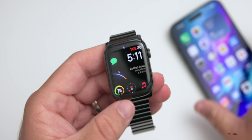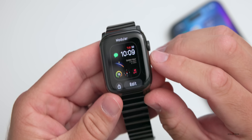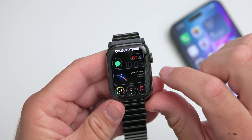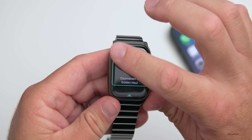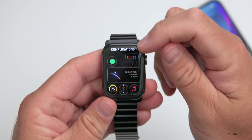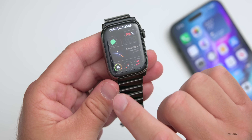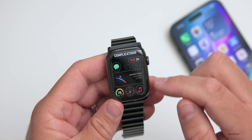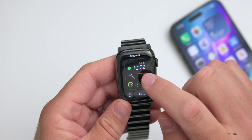As far as the watch face I'm using — many people ask this — I'm using the modular watch face. If we edit it and go over to complications, the one in the middle is a paid app called Lumi, which I bought a long time ago. The other complications are the calendar, messages, music, compass, and weather. Nothing really complicated, but Lumi is a nice app. You can also change what shows there if you don't want it displayed.